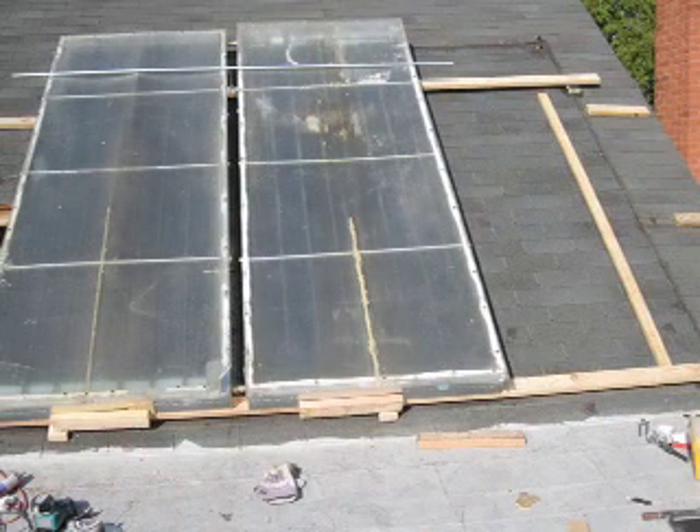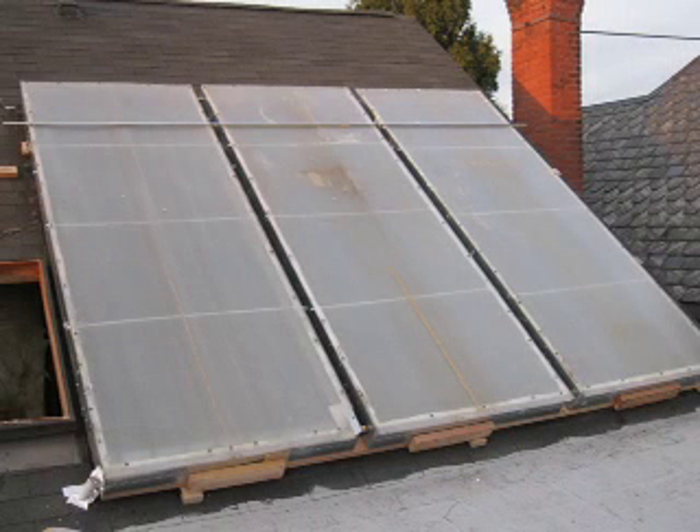Holding it down so the wind can't blow it off. As you can see, the polycarbonate has taken some wear and tear. And there it is finished — ready to go for another 6 or 7 years, I hope.